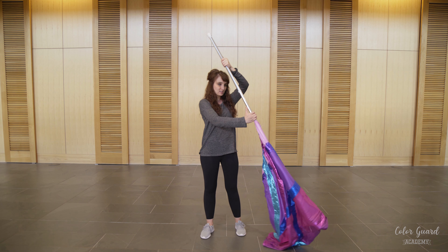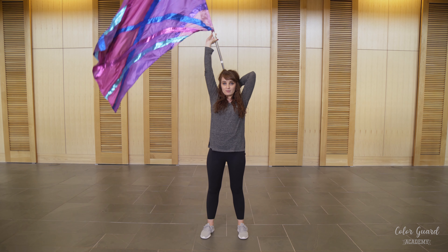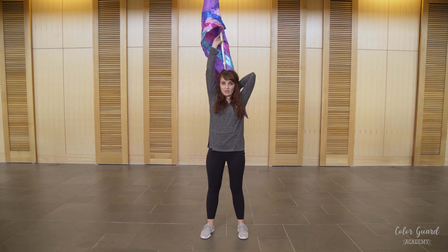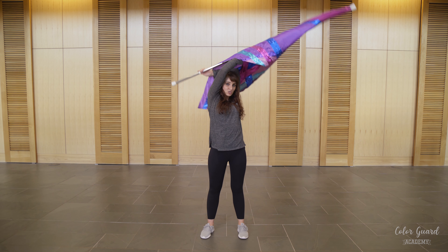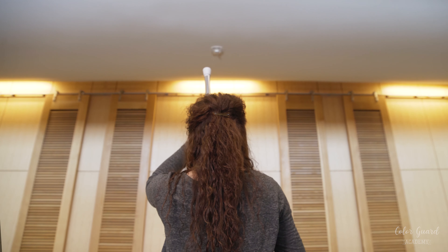What you're going to do with this is you're going to let the pole side lead. You're going to bring it up as you take the pole behind your head and raise the flag up. Continue moving in the same direction back to where you started, keeping it in toaster the whole time.